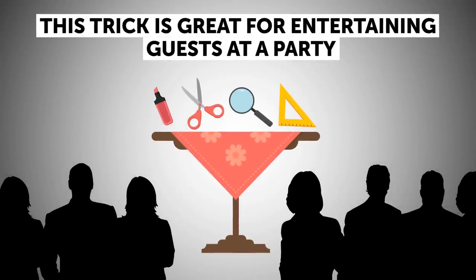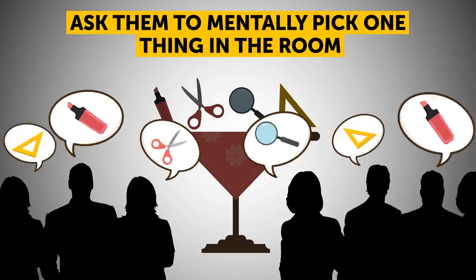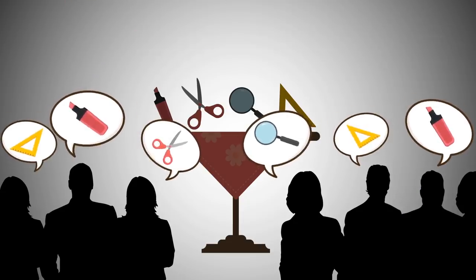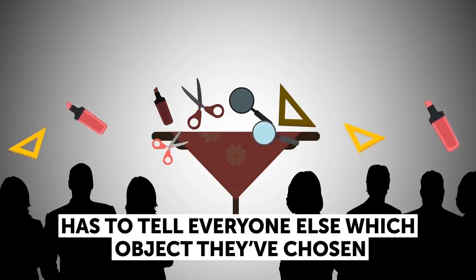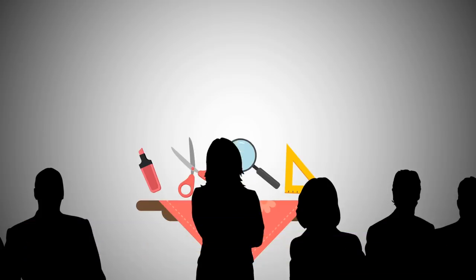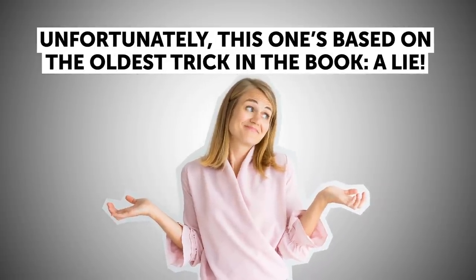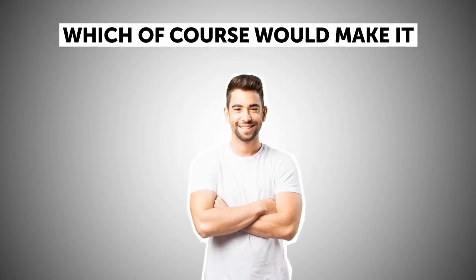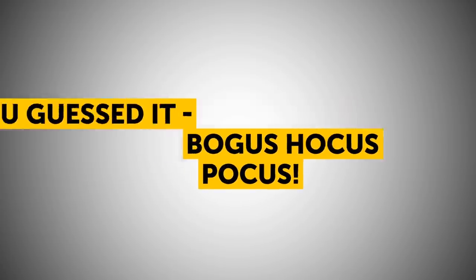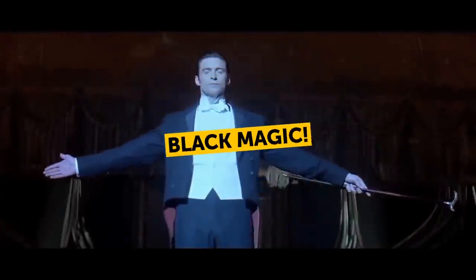Mind reading / black magic: this trick is great for entertaining guests at a party. Choose someone in the room and announce you'll read their mind. Ask them to mentally pick one thing in the room. Leave the room and the person tells everyone else which object they've chosen. When you return, select another audience member and tell them to walk around the room touching random objects — when they touch the right one, you stop them and announce it was the original item chosen. The secret: the audience member you pick when you come back is your mole. Before the trick, you agree that just before coming up to the correct object, they'll touch something black — that's your clue, and that's why it's called black magic.